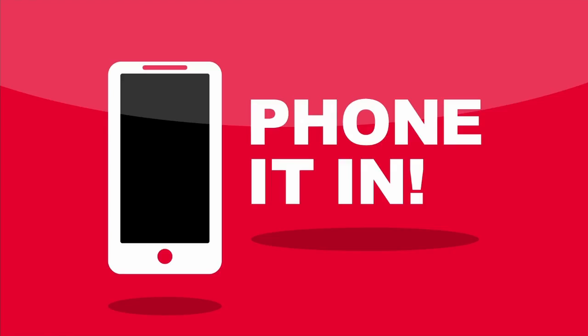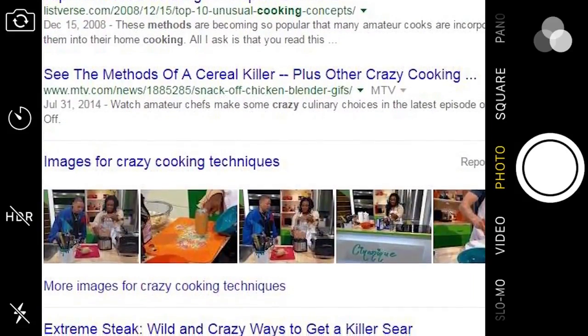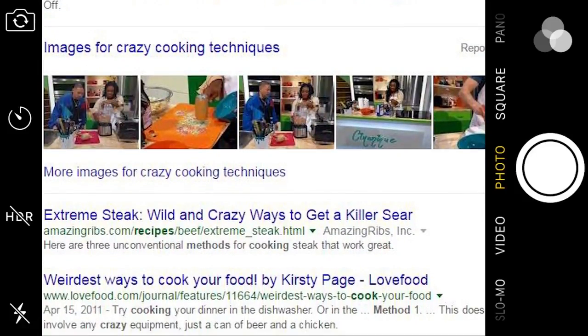What will they think of next? Take a look. Welcome to another edition of Phone It In, where I like to surf the web for interesting and sometimes bizarre lifestyle hacks and try them out so that you don't have to. We're back in the kitchen for this one.